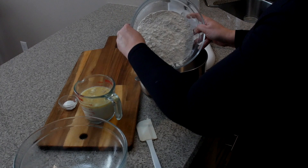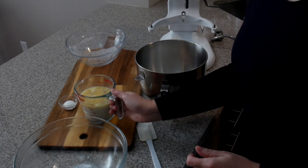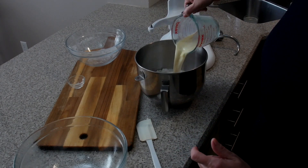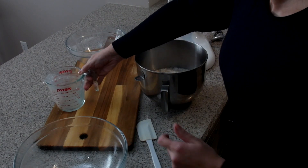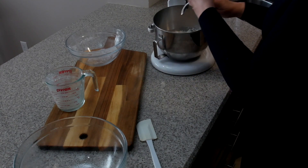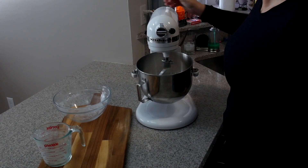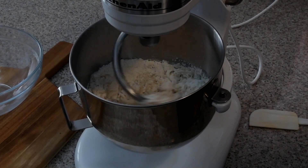Today I'm using a stand mixer, but if you don't have a stand mixer, you can knead by hand — boy, will you ever get a workout! I've added the flour to my bowl along with the salt and our liquid mixture. I'm going to attach the bowl to the stand mixer and put the hook attachment on. I started the speed on number two until the dough starts to come together, then turned it to number three.